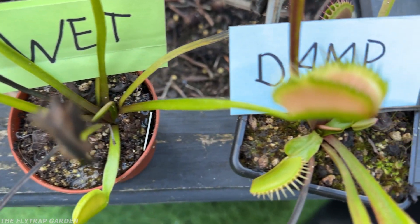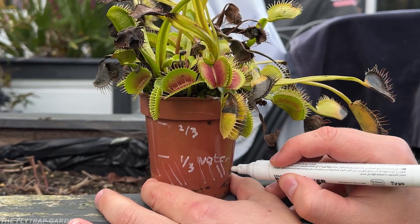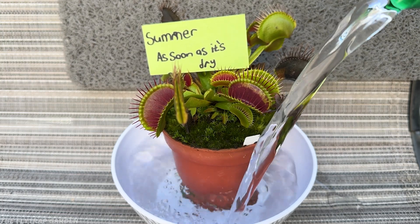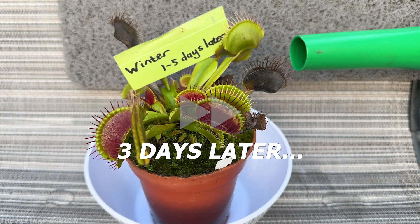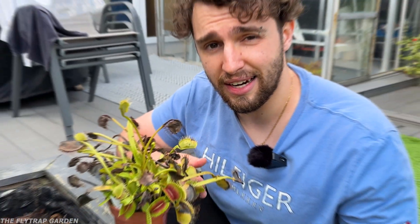They must always have enough water to stay between wet and damp. Your water level should be topped up to one third the height of the pot. In summer, water should be added as soon as their bowl dries out. In winter, add water one to five days after their bowl has dried out, depending on how warm it is where you live. This lets air get to their roots and prevents them from rotting, and doesn't let them dry out. Do not let their soil dry out completely — ever. This will kill them.